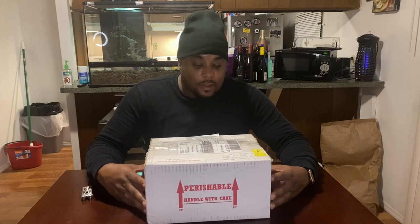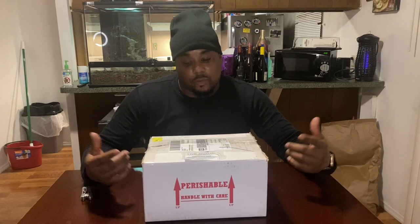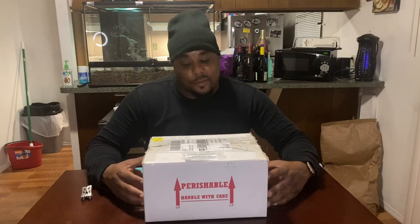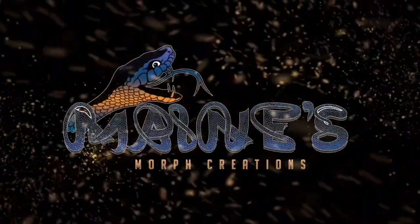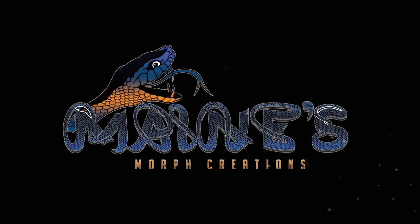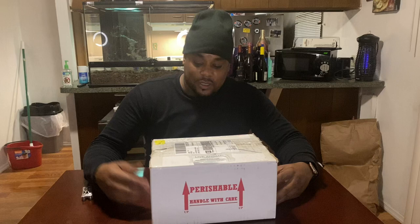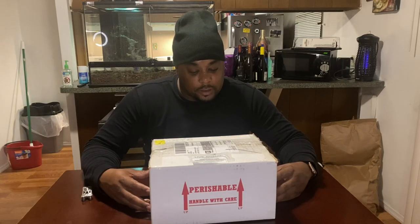We're gonna go ahead and get right into it because it's been a long day. I want to unwind, but I definitely got to show y'all this — and I'm excited myself. Cannot wait to let you guys see what this is — it's a new pickup.